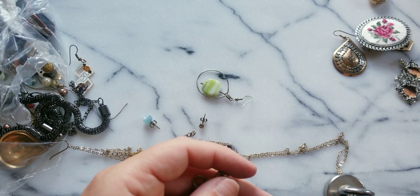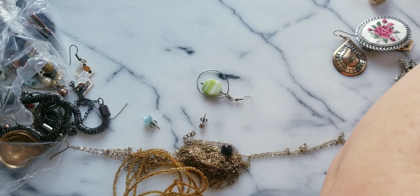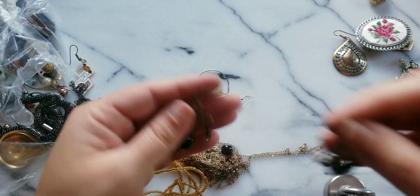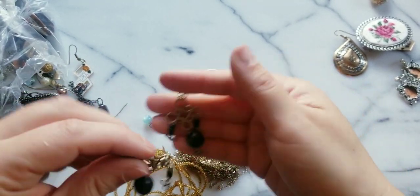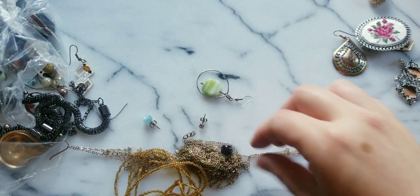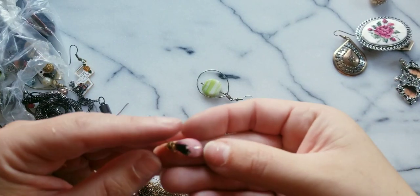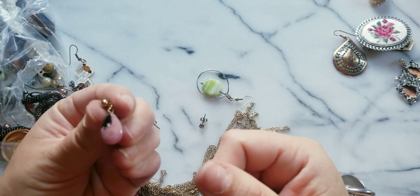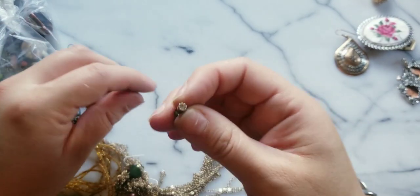They came in different colors. One's just more faded I guess. This is actually really cute — it's a pink stone. Put that to the side.